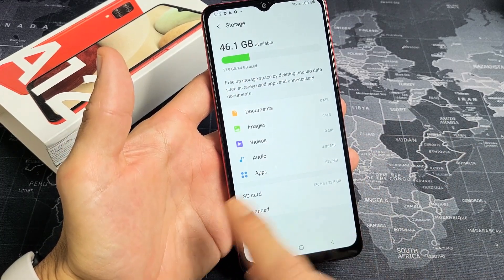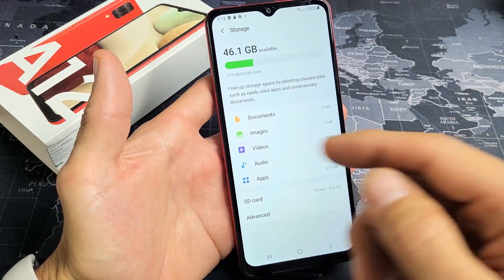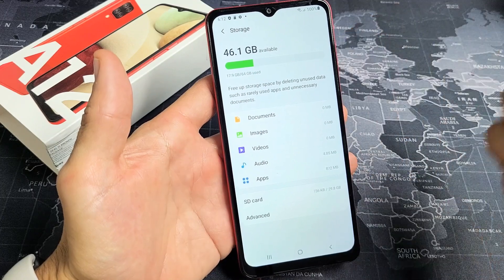If you don't see SD card in here, that means you don't have an SD card in the phone, or it's corrupted, or you inserted it wrong. Maybe you have to pull it out and reinsert it.